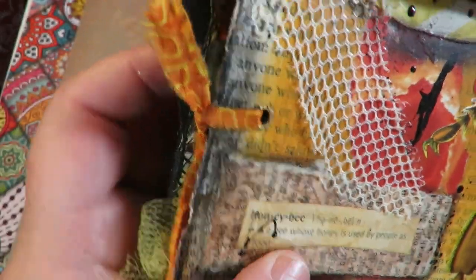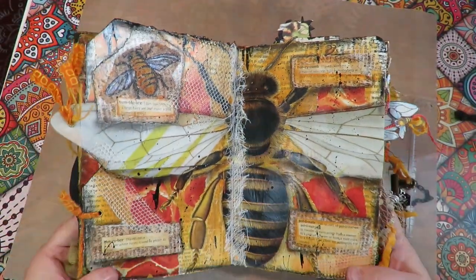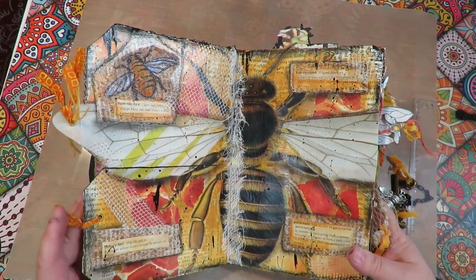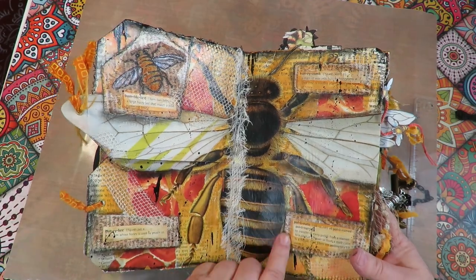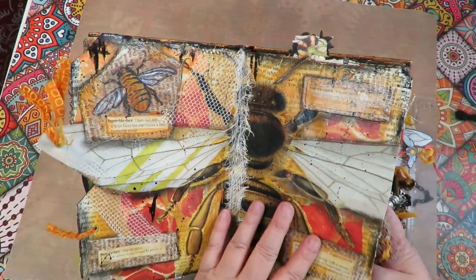Here's a definition about honeybee, more texture, the definition of 'pollinate,' and the definition of 'honeycomb.' A fun thing to do is take an old dictionary, find words that relate to what you're creating — for this it was bees — cut the definitions right out and Mod Podge them down on your page to collage them and make them part of the book.